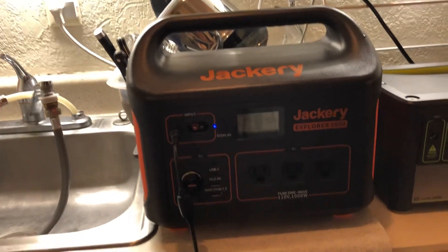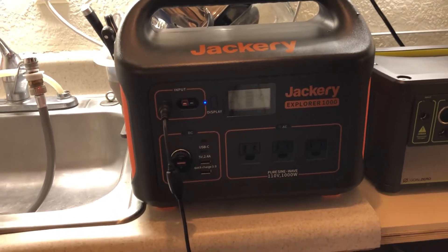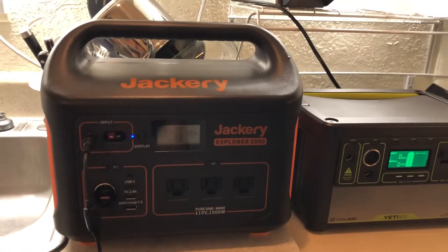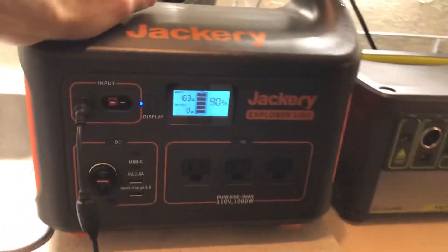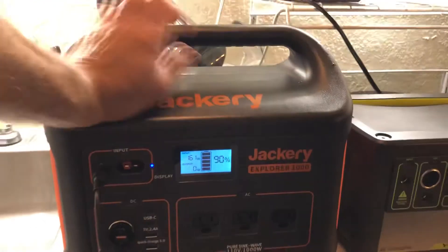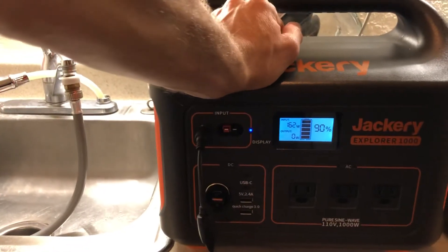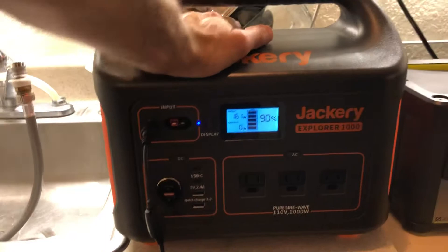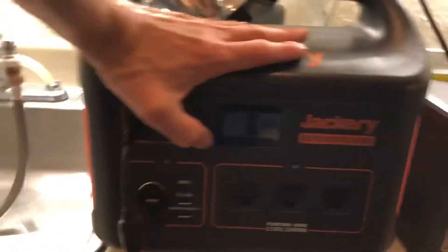The INERGY weighed about the same but was made of metal, not plastic. I put a deposit down and was waiting — it was supposed to be delivered by October. But due to supply constraints on the 18650 cells, they couldn't do delivery until January. So I canceled my order and ordered the Jackery when it went on sale.